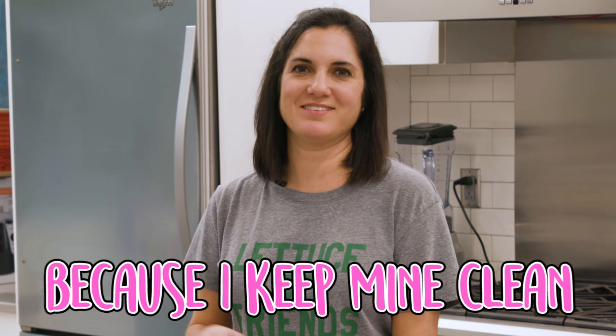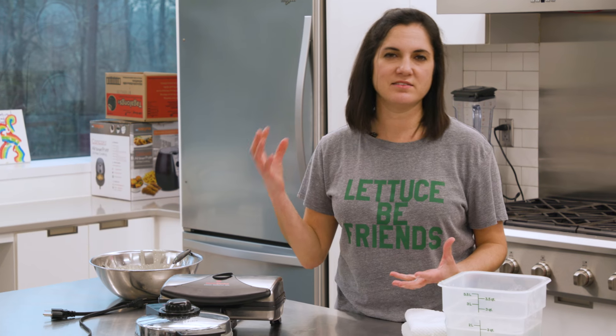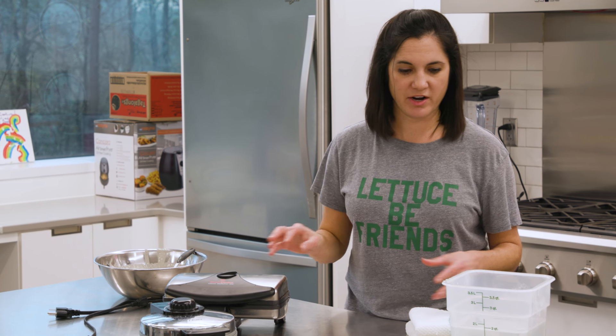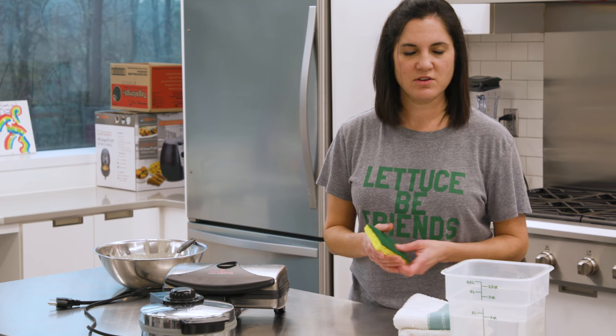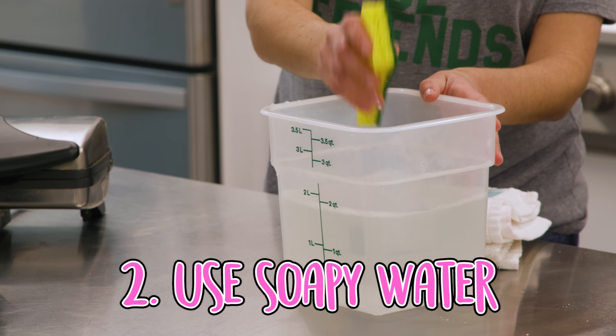Inevitably, you've had some batter that has leaked out of the sides, and if you haven't washed it before now, it's probably caked on there. The best way to attack those surfaces is with a soft sponge or brush and some soapy water.